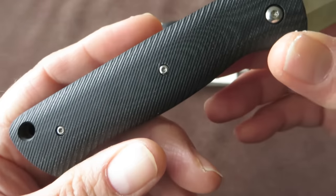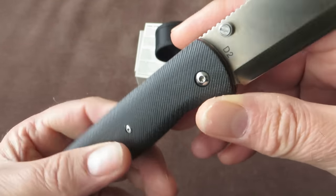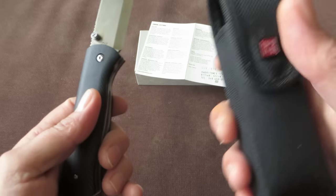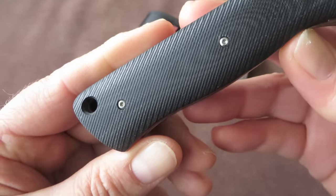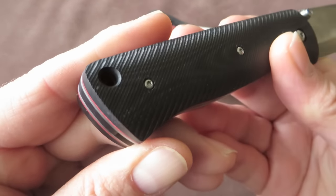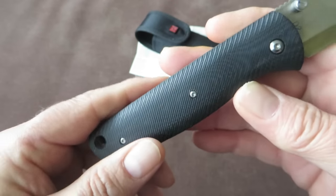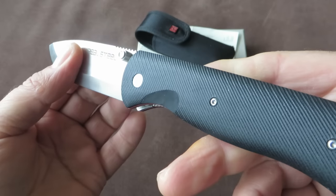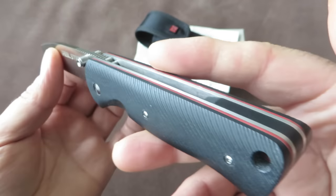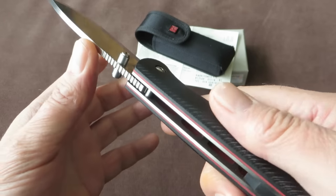The knife doesn't include a clip, but it comes with the sturdy pouch. And considering the intended use of the knife, the clip is not very important anyway.